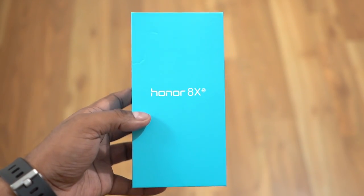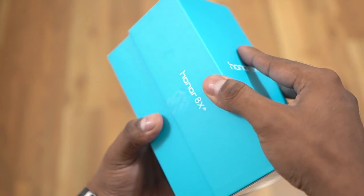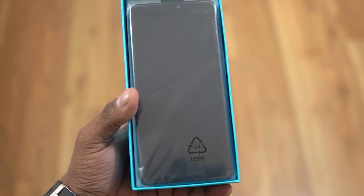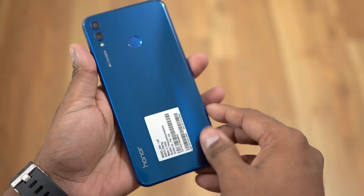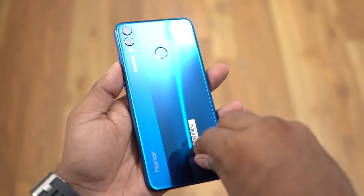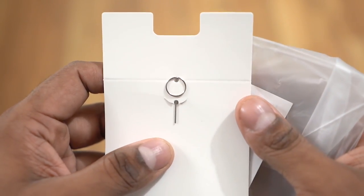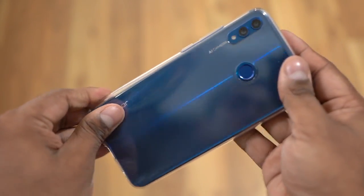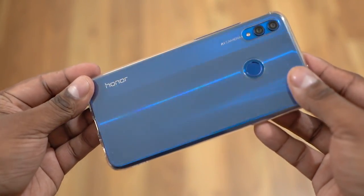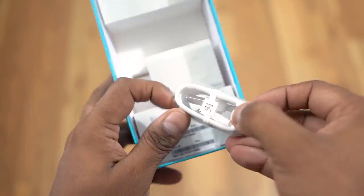So here's the box that the Honor 8X comes in — familiar blue, a little AI marking there. Opening it up, we first come across the 8X. The back looks nice. We then have a SIM ejector tool, a quick start guide, a warranty card, and a soft case. Given the glass back, I think it's a good move to include a soft case in the box. Now back to the other contents: still micro USB, a 10W charger — better than 5W, but still not fast enough.